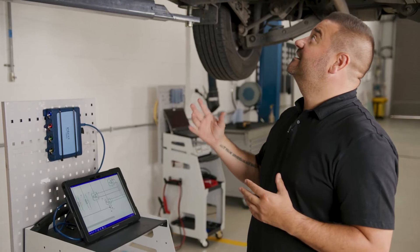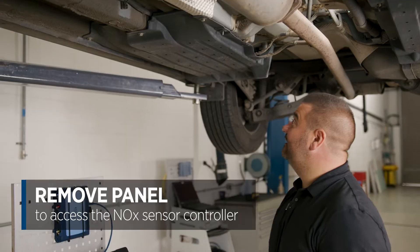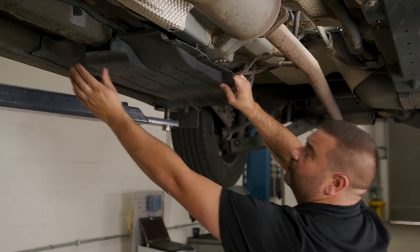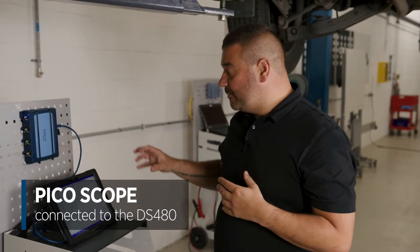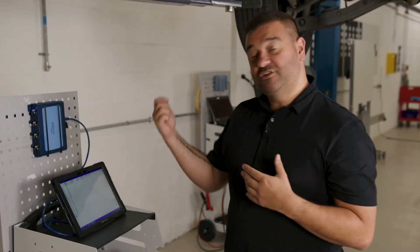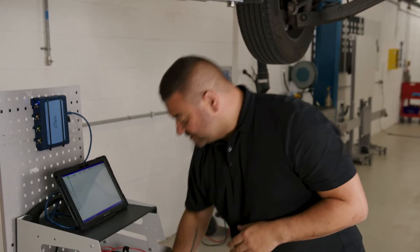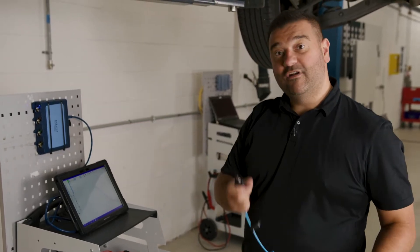To gain access to the controllers they're under this panel, so I'm just going to remove this panel to give us the access we need. I've got the PicoScope set up on the DS480. This is the later generation where you can just plug the lead in and it will auto-recognize which cable you're using. We're going to start on channel A, which is the blue channel, so I'll select the blue lead to make things easier when running multiple channels.